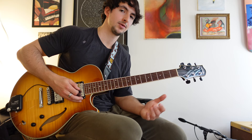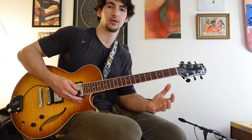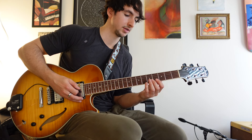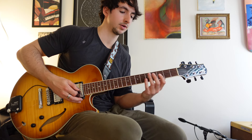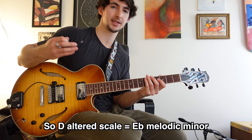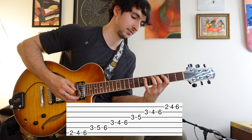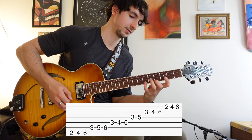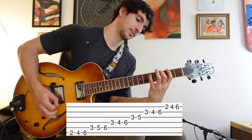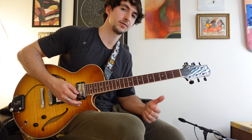Over the D7, you have some options to bring in tension notes — usually people will pick either the altered scale or the diminished scale. The altered scale: think of it as going a half step up from the root of the chord — so in this case, D — and playing a melodic minor scale. It's basically the seventh mode of a melodic minor scale, and it gives you a lot of nice tension notes: flat nine, sharp nine, sharp four, and a sharp five.